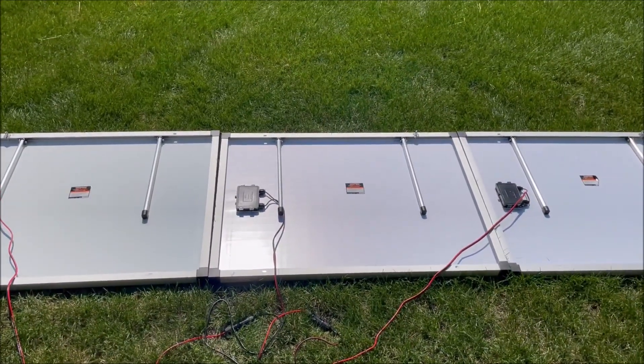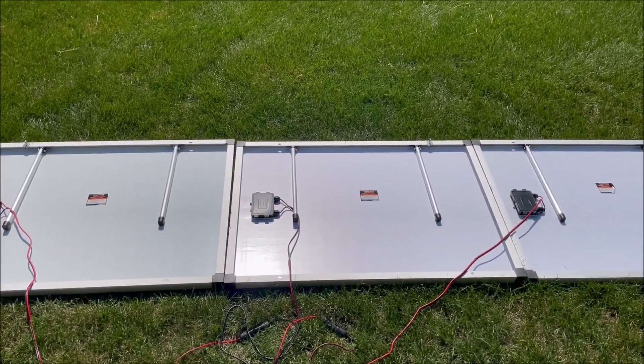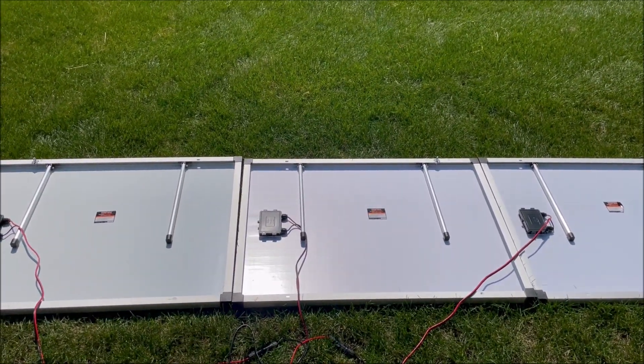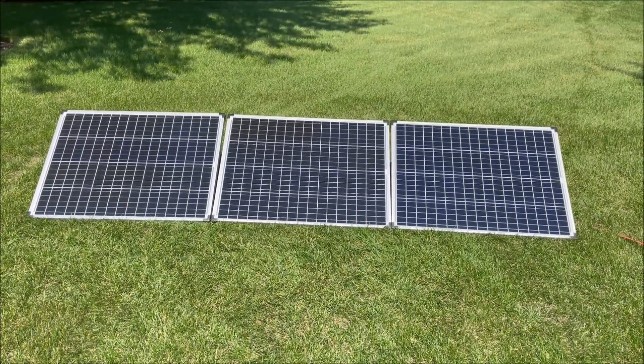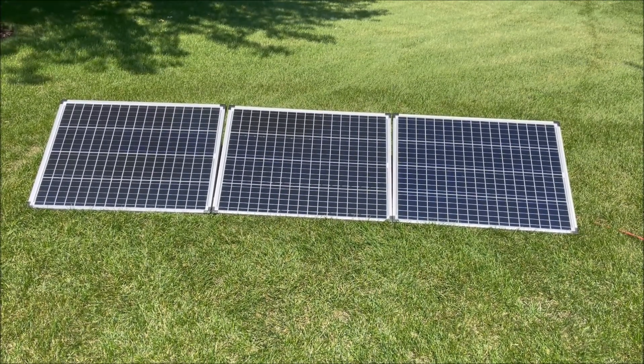All we got to do is stand our panels up, turn them to the sun, and go check what kind of power we're making. Panels are up in full sun, so let's go down in the basement and check what kind of power we're making.